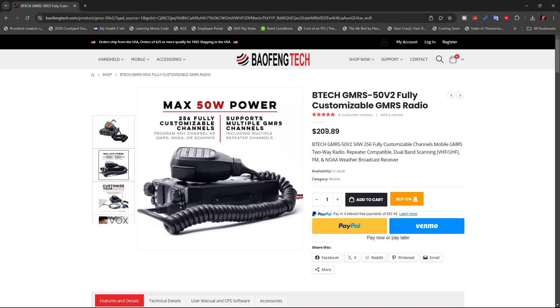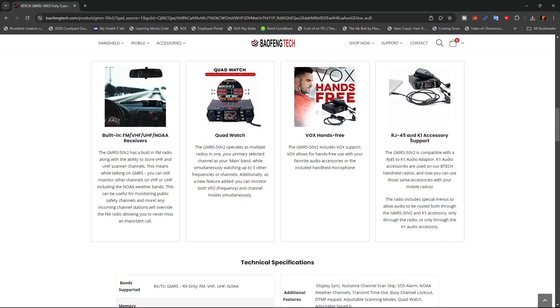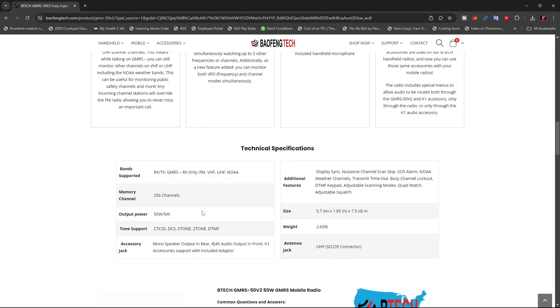At the time of filming this video, this radio is going for $209.89. It's a 50-watt radio with 256 fully customizable channels. You can scan and listen to 2 meters as well as other frequencies on 440. It also has NOAA weather monitoring, quad watch, VOX for hands-free use, and an RJ45 to K1 accessory cable that allows you to use different kinds of microphones. High power is 50 watts, low power is 5 watts.